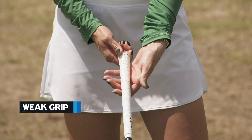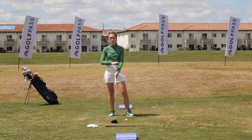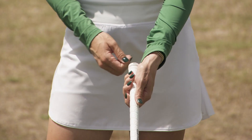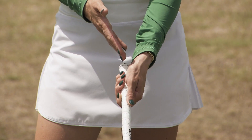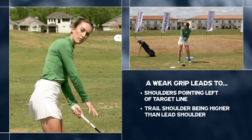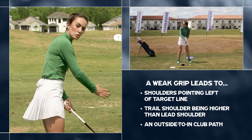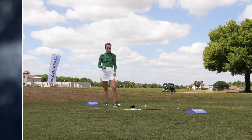A weaker grip is one where that left hand is twisted toward the target, probably a little bit too much. There are some great players that play with a slightly weaker or more neutral grip, but if you slice the golf ball, this is the first place we're going to look. With a weak grip, if you set up with a driver, it makes your shoulders point left and your right shoulder higher than your left - all leading to a path where the club swings left, which usually causes a slice.